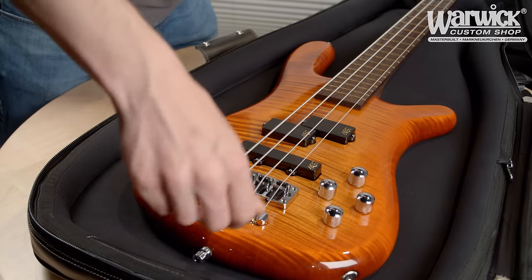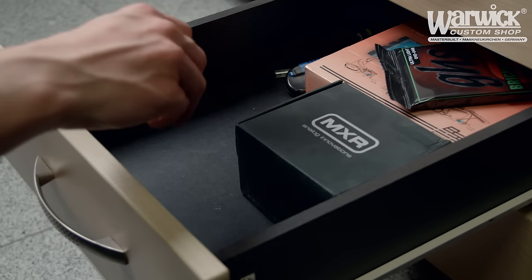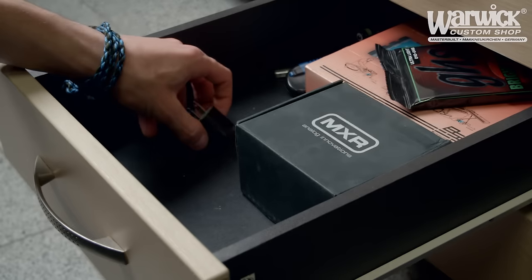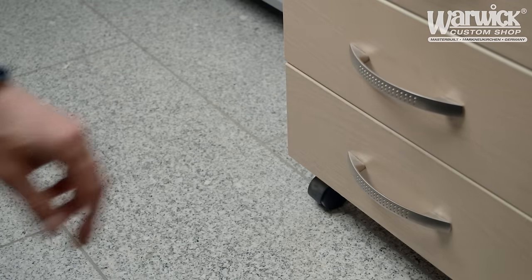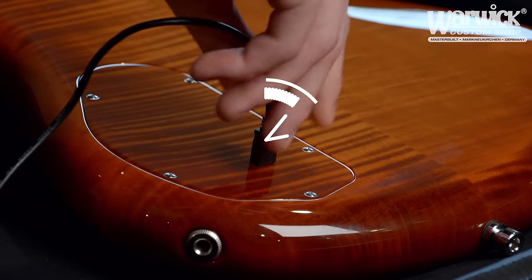When you get your bass, we recommend charging the battery fully before the first use. Please note that the USB adapter is not included with the instrument because of the variations of socket shapes in different countries. Simply connect your bass to the power outlet using the provided micro USB cable.